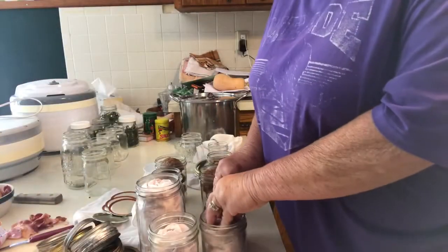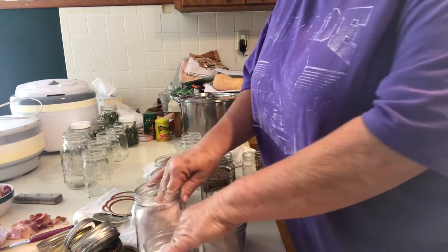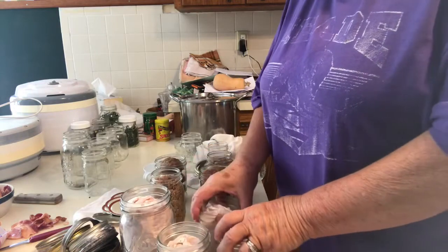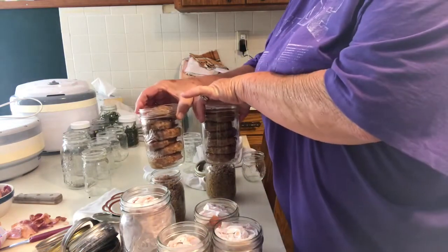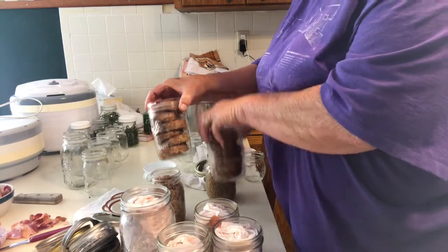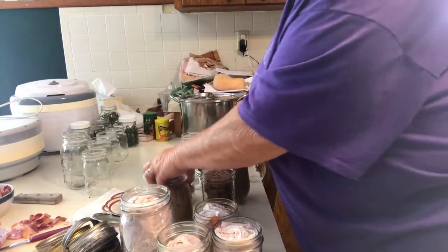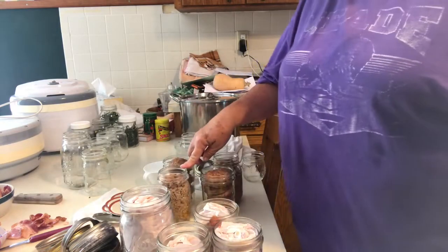I'm getting ready to put stuff in the pressure canner. I've got a quart of bacon, three pints, two pints of sausage patties, and two pints of ground sausage. This will be great for things like biscuits and gravy.